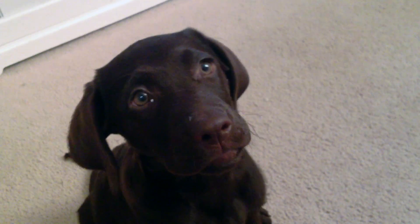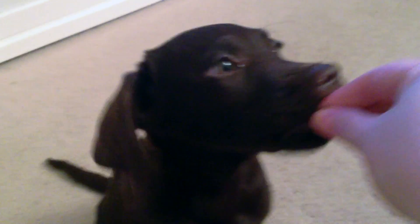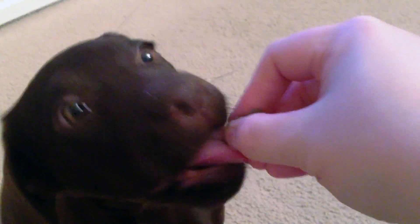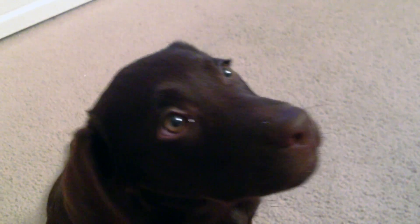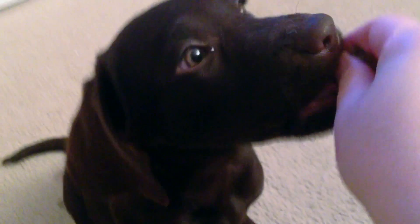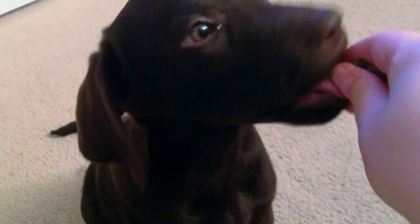I'm just waiting until she starts licking really nicely and then she gets a treat. If she bites me then she doesn't get anything. If she licks then she gets a treat. I'm feeding one piece of kibble at a time. If she bites me, take it away or just don't let her have it. As soon as she starts licking, she can have that treat.